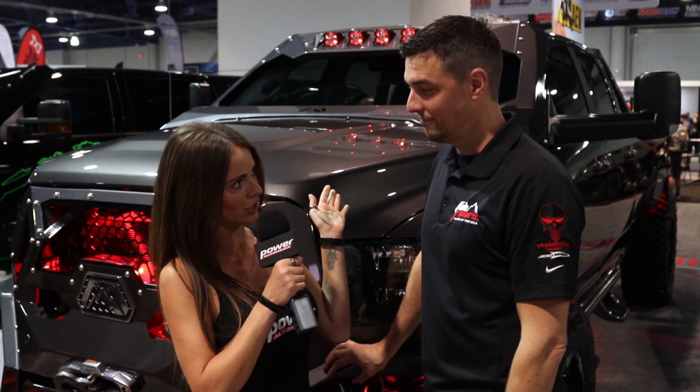Hey there, I'm Leanne and I am here with Greg from Fab Fours to learn a little bit more about their products this year at SEMA. Now I'm noticing something different on this window back here. Can you explain what's happening on the windshield?